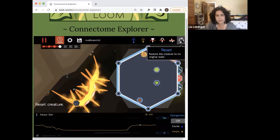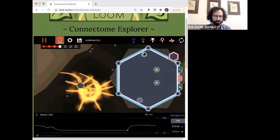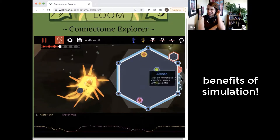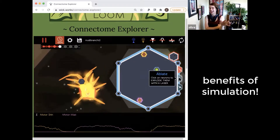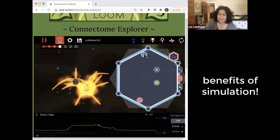Should we reset the circuit first? Resetting means in the laboratory throwing away your experiment, going and doing a new dissection preparation — like taking an hour. This is the beauty of simulations; you don't have to do that.